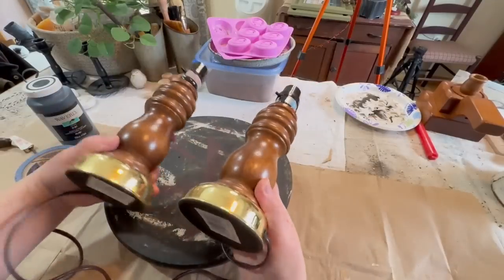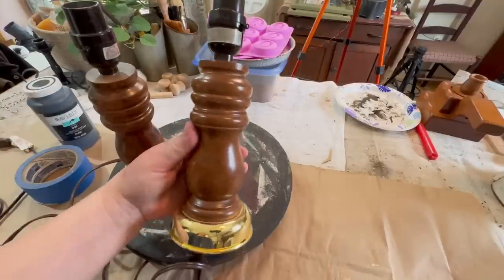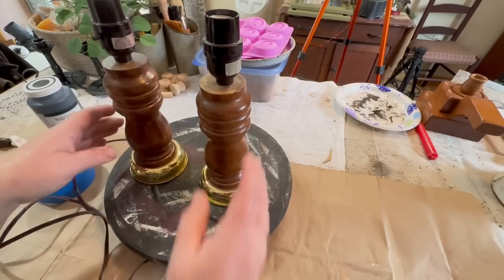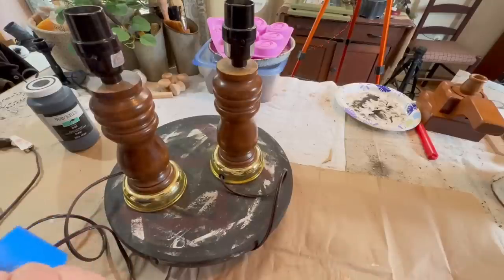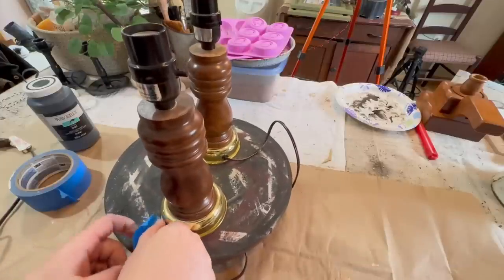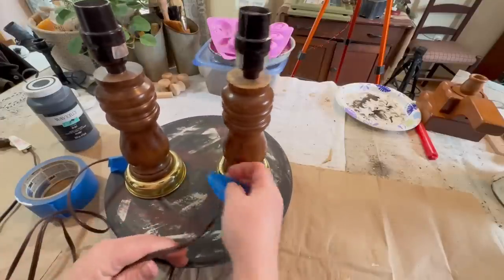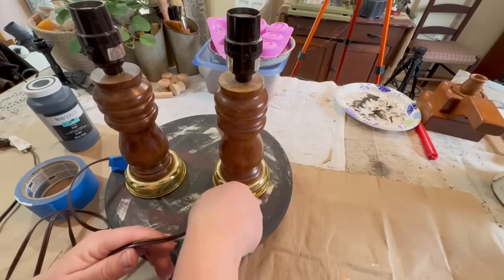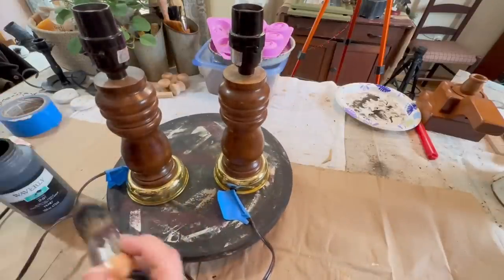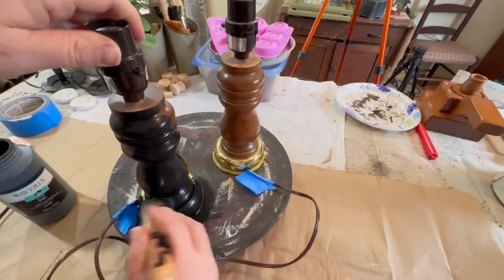We're going to start with these two lamps. I ran into a little snag later on, and I'll explain what that is. I got these from a thrift shop — I think they were $5 a piece, solid wood. Really love the shape of them, and they work great. They did not come with shades, so I ordered some off Amazon. I just taped the ends of the cords closest to the lamp so that I didn't get any paint on them, because I am going to be painting these black.